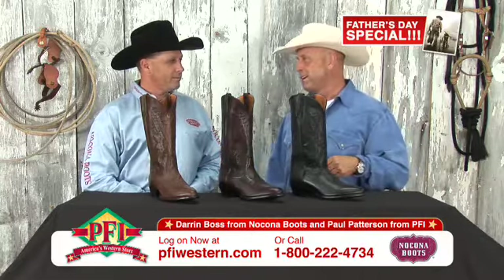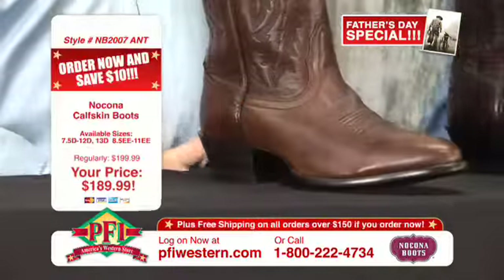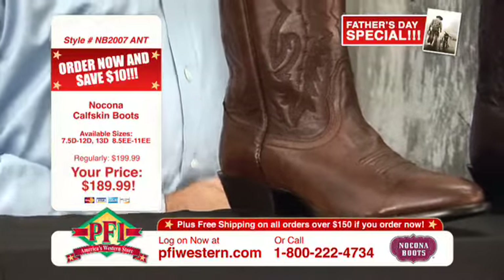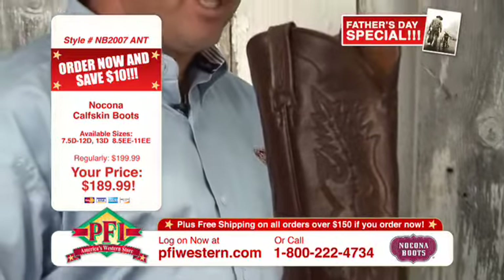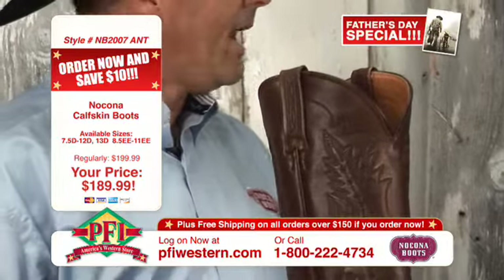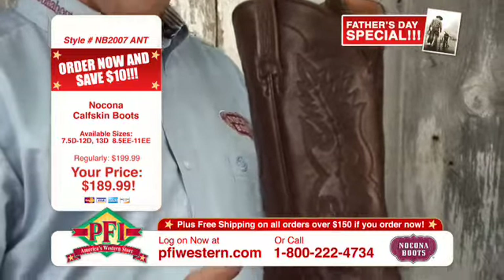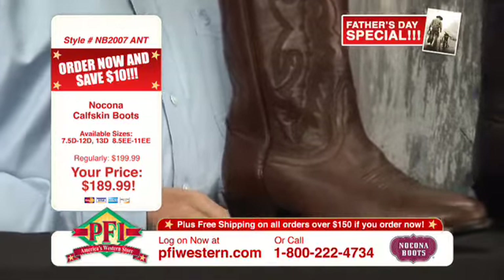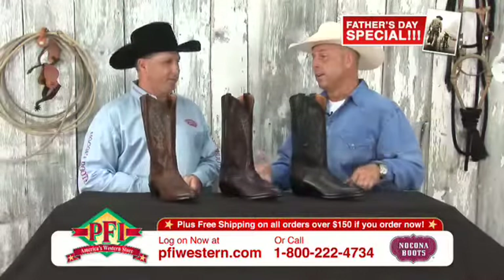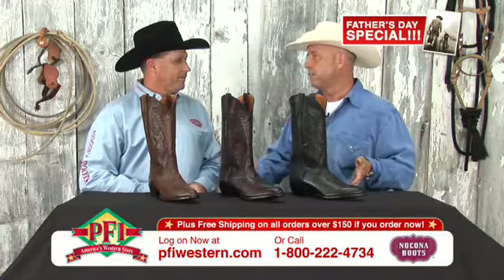Tell me a little bit about them, Darren. Is this calf skin? Yes, calf skin. Calf has traditionally been one of the softer leathers, so you get the comfort and the nice feel that the guy's looking for — almost like glove leather. You want to put them on, then you don't want to take them off. That's the Nakona tradition — the tradition of the fit. That's what sells Nakona boots for us: the fit.